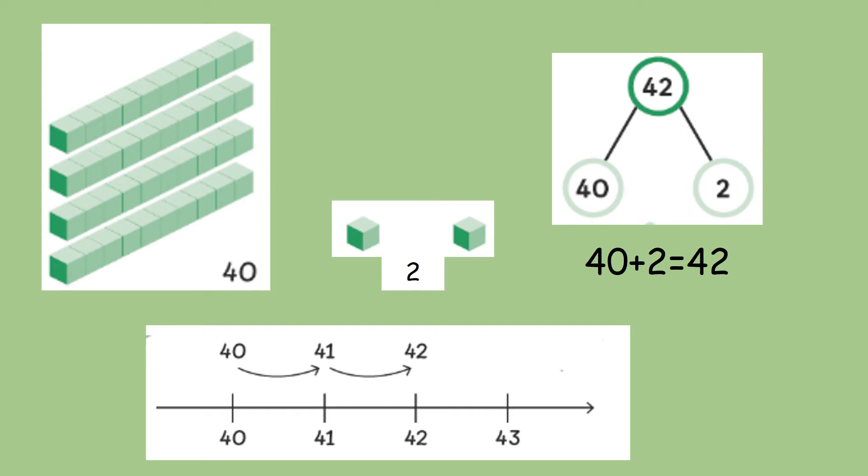You can also see this in a part-whole model. At the top, the whole number is 42, and you can see that it's made from the number 40 and the number 2. You can also show it in a number sentence, which reads 40 add 2 equals 42.